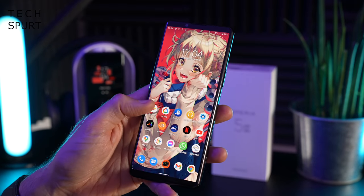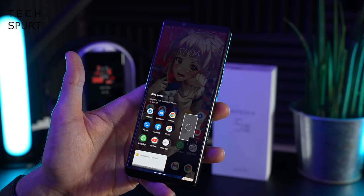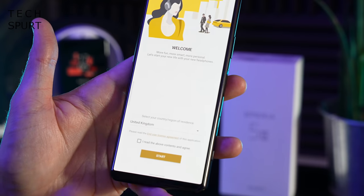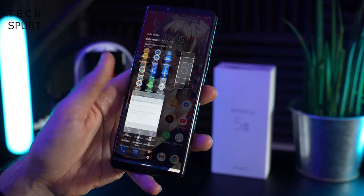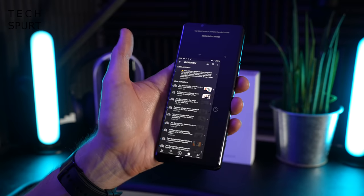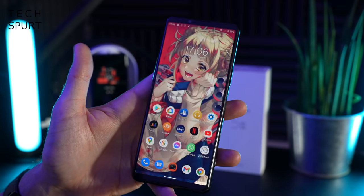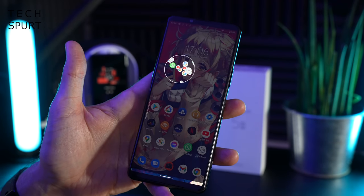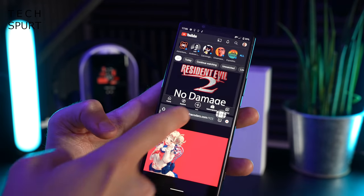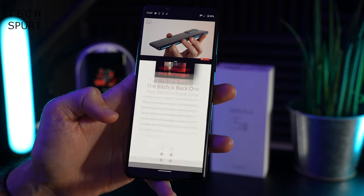SideSense is a fully customizable sidebar — you can shift its position and make it bigger or smaller. A quick double tap brings up the SideSense menu, which is a convenient way to fast-access headphone settings or activate one-handed mode if you're struggling to reach the top of the tall display. It's also very handy for split-screen multitasking with two apps at once, and you can set up the multi-window feature for quickly accessing two apps side by side.